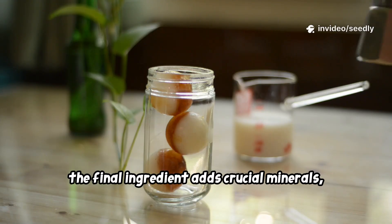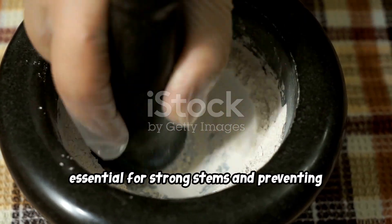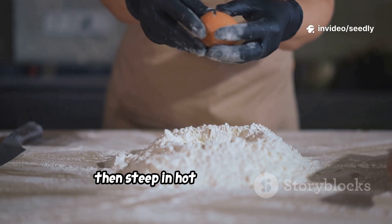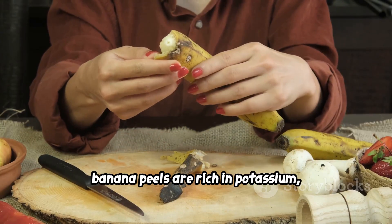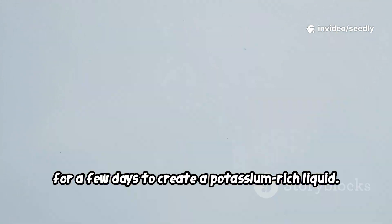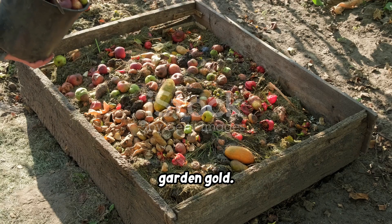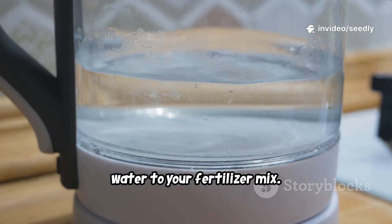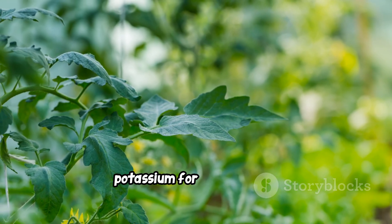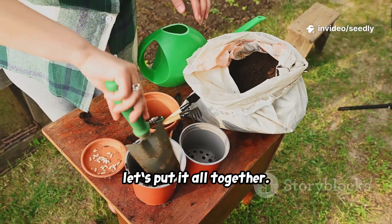The final ingredient adds crucial minerals, and you have a choice — eggshells or banana peels. Crushed eggshells provide calcium, essential for strong stems and preventing blossom end rot in tomatoes and peppers. Wash, dry, and crush eggshells into a fine powder, then steep in hot water overnight. Alternatively, banana peels are rich in potassium, vital for flowering and fruiting — chop them and soak in water for a few days. Use eggshell water for strong structure, or banana peel water to boost blooms and fruit. Add about a cup of your chosen mineral water to your fertilizer mix.